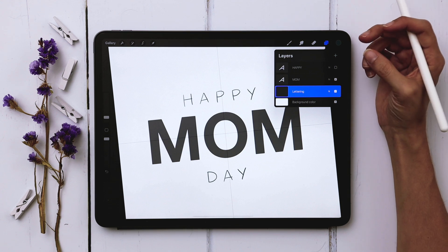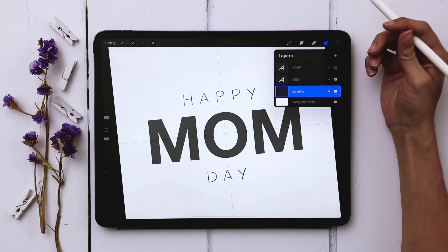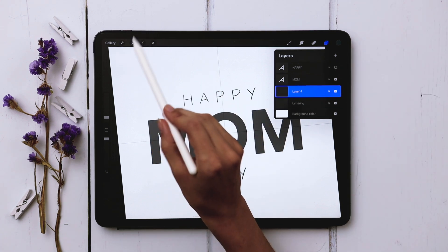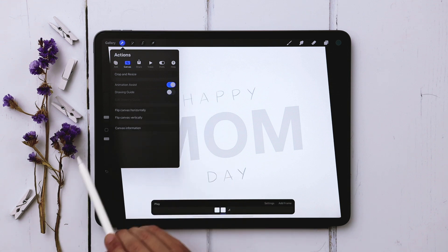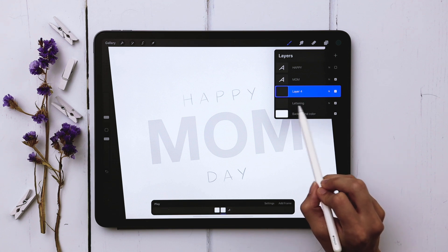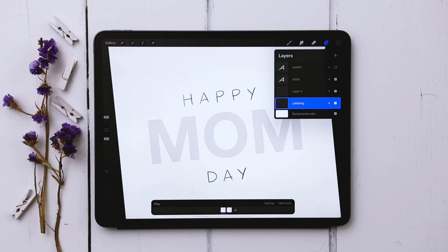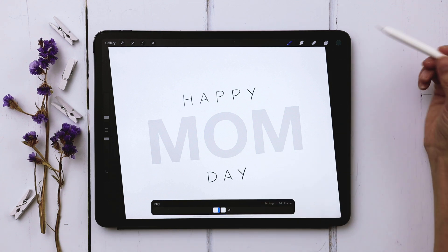Now we can start putting in all of our different florals. I'll show you a few different styles of really simple watercolor florals you can use for anything — just drop them into your letters and as they animate in it'll be a really cool effect. I'm going to create a brand new layer and turn on Animation Assist, so come over to canvas and turn on Animation Assist. We can turn off our drawing guide now — you can see we've got thumbnails down here that correspond with the layers up here.